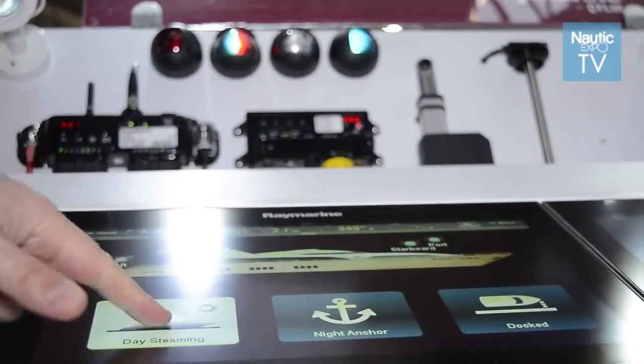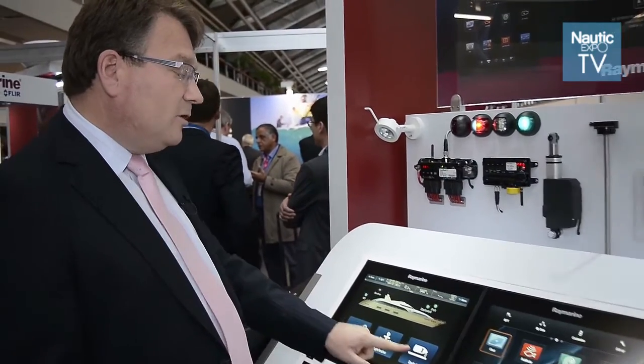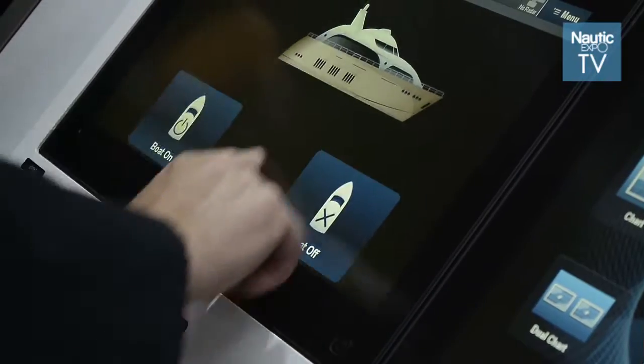If the customer just needs to press the day steaming mode, the lights will come on for that. If we want to dock the boat, we press the dock button and the boat will be set up for exactly the way they would like it to be configured. We swipe up again and we get a little picture of the boat.